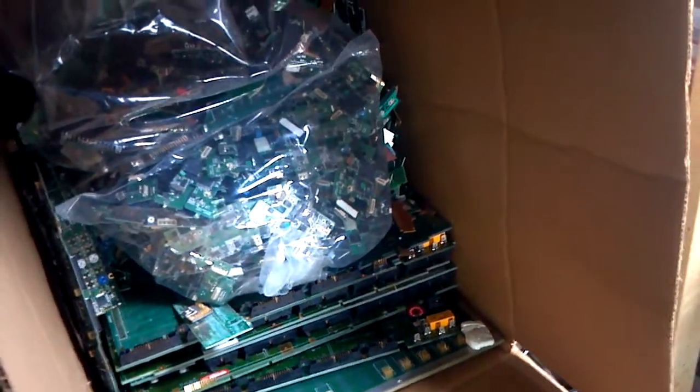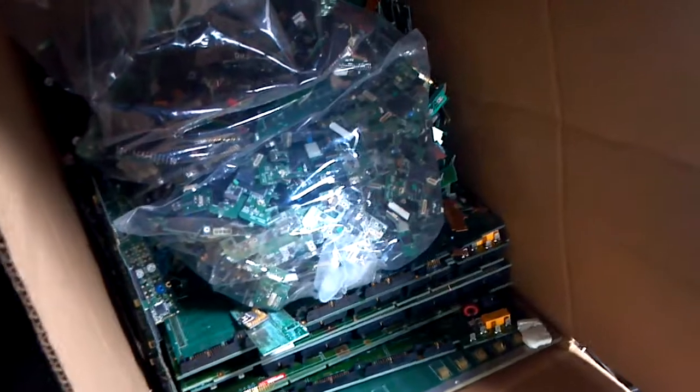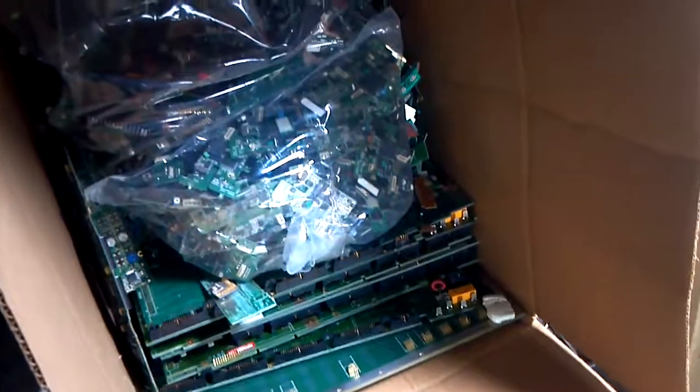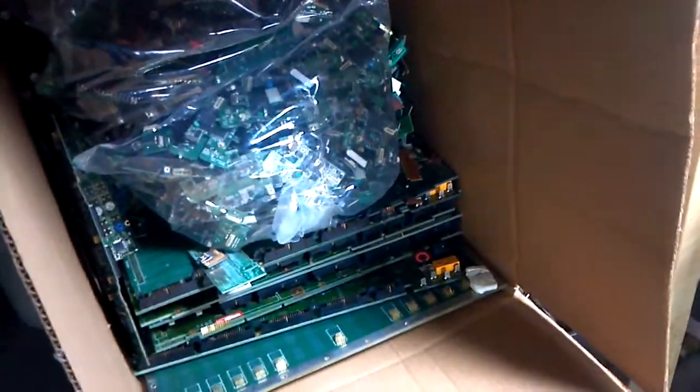So I'm going to have the refiner refine all of this. Lots of good stuff — we're going to be heading off to the refiner. I will respond to this video once I get the gold back, so keep watching this space and you'll find out how much gold we really did get out of all this stuff. I also will be sending him about five pounds of gold fingers — I've got a lot of those. And I've also got some Pentium chips to send along.